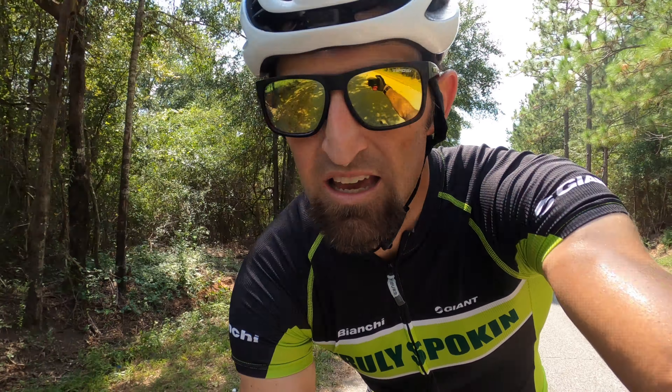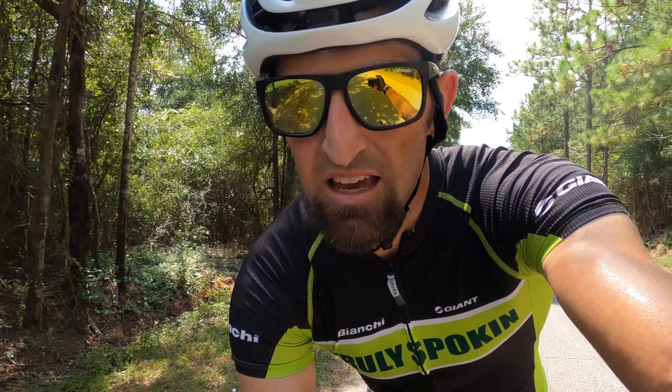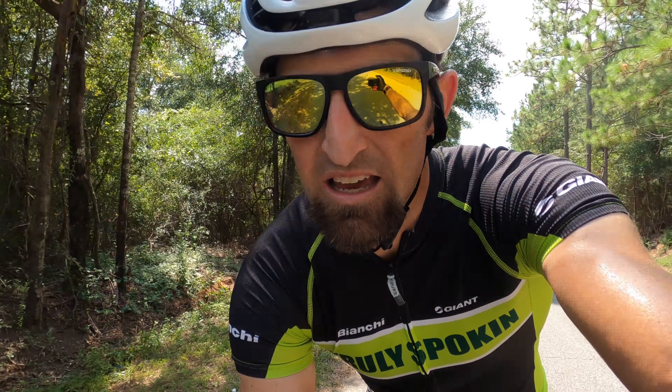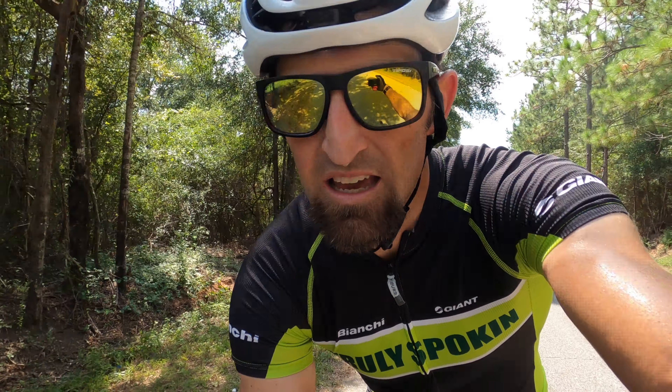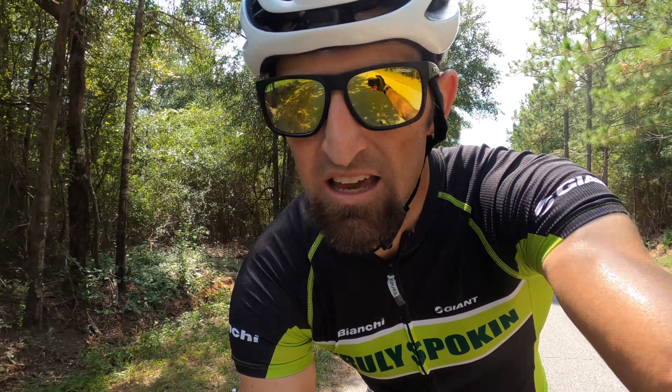A couple of videos I have coming up: I'm going to work on one with the Rotor 1x13 groupset for the mountain bike, which is hydraulic — pretty cool little setup. I'm going to do a review on that, and I'm going to keep testing the Stoksy's 1x13, which I'm actually riding right now.